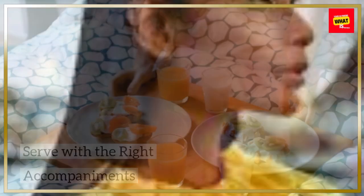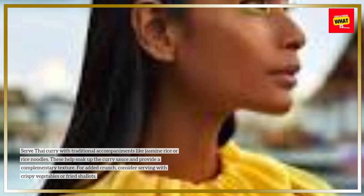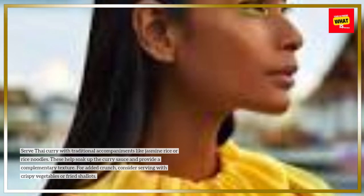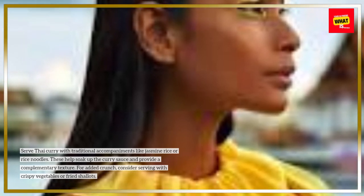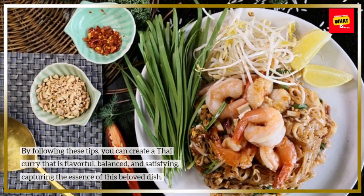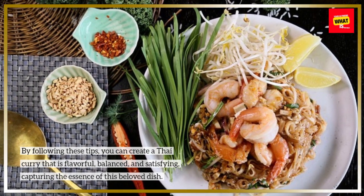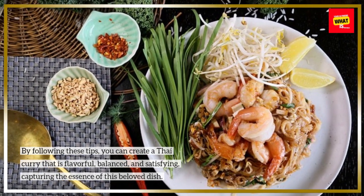Serve with the right accompaniments. Serve Thai curry with traditional accompaniments like jasmine rice or rice noodles. These help soak up the curry sauce and provide a complementary texture. For added crunch, consider serving with crispy vegetables or fried shallots. By following these tips, you can create a Thai curry that is flavorful, balanced, and satisfying, capturing the essence of this beloved dish.